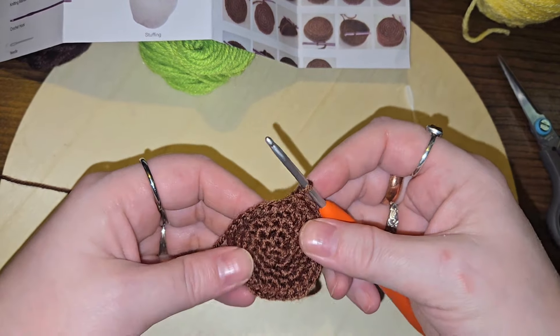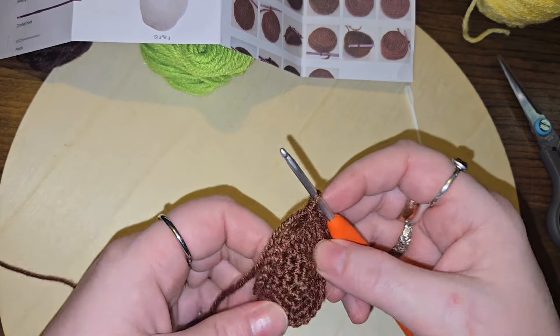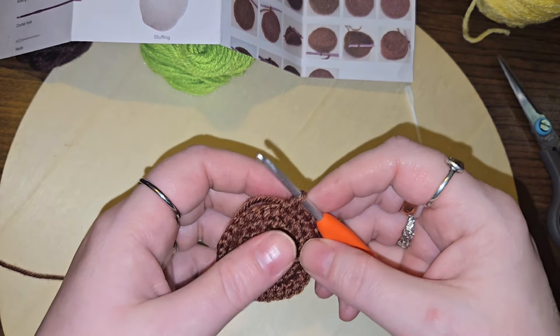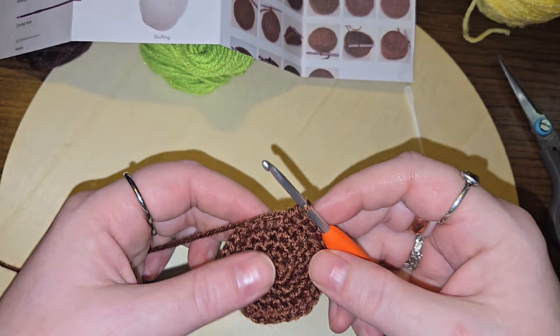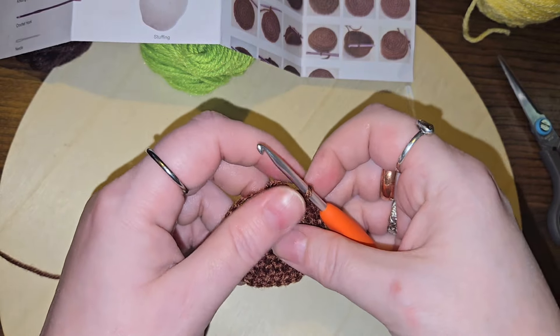I'm going to go ahead and do the rest of this off camera, because I do not want to get in trouble for showing you the whole entire pattern. Then I will tell you my final thoughts once I've gotten it all finished. I'll do some b-roll to show you what it's like, but I'm not going to show you the pattern anymore.